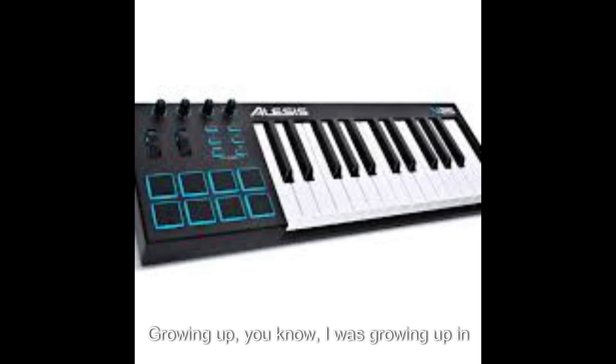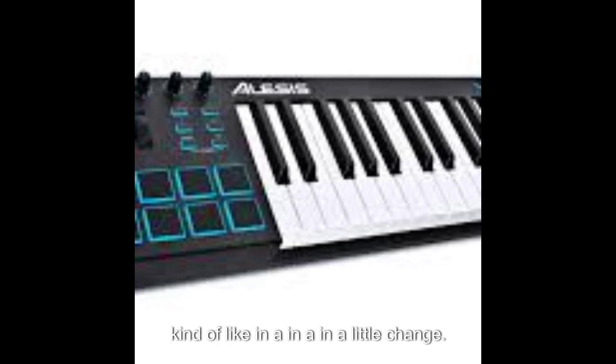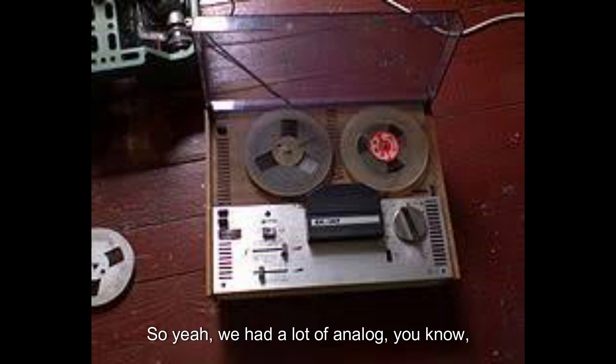Growing up — I'm an 80s baby, grew up in the 90s — music was kind of going through a change. We had a lot of analog; it wasn't too much digital going on. They were still using ADAT to record, big reel tapes and stuff like that. So I've seen the transition from analog to digital.